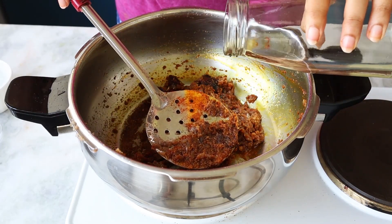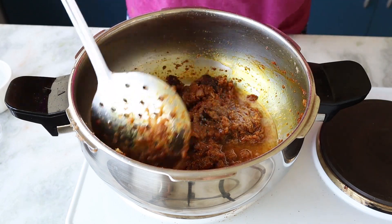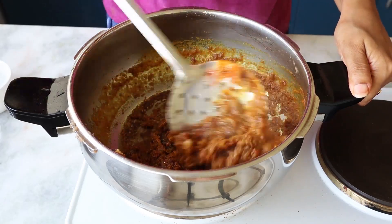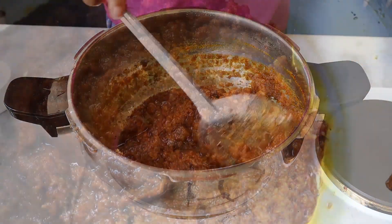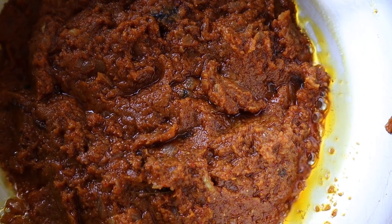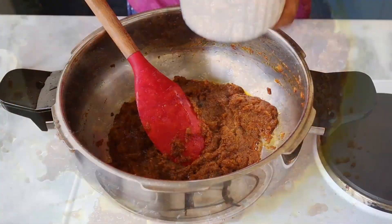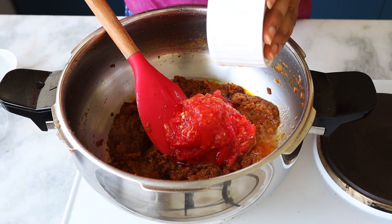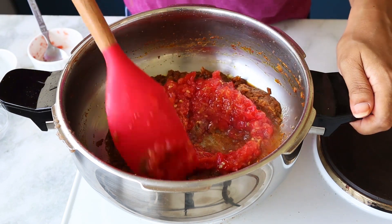Now I'm going to add a few tablespoons of water and cook it. Adding water actually helps your spices cook properly. Once it starts leaving the oil — once you can see the oil separating at the edges — that means your masala is ready. Now I'm going to add my tomato puree. This is basically grated tomatoes, which I've used — you can also use store-bought tomato puree.